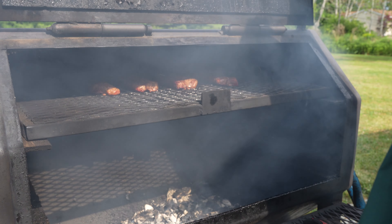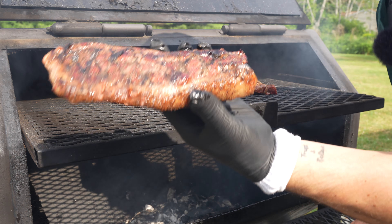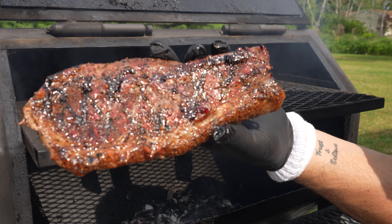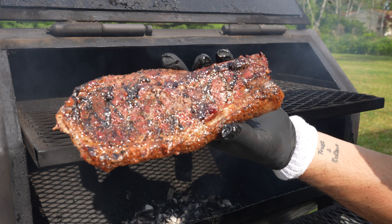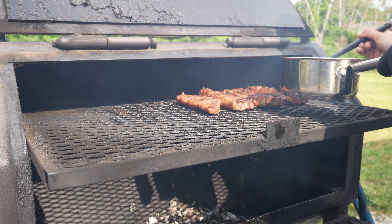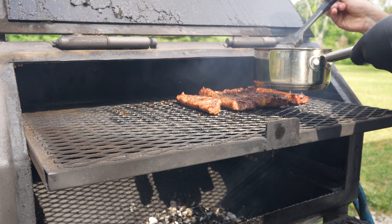Let's give them a check. Can we just take a looky-loo at that? Oh man, those are looking good. We're gonna give them all a flip. Let's hit them with our mop sauce. Oh yeah. Just hear that sizzle.